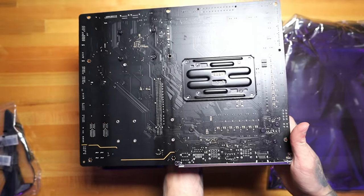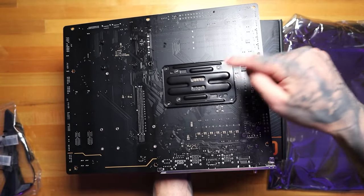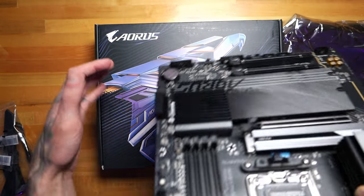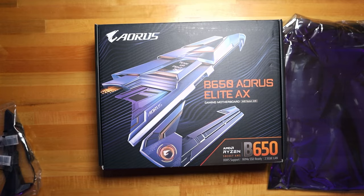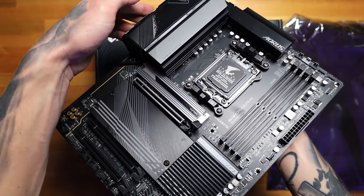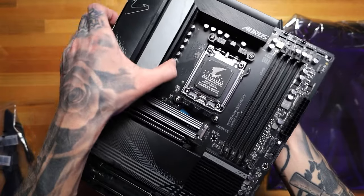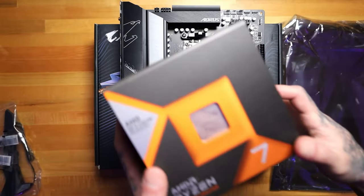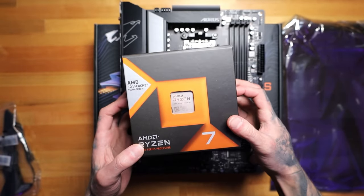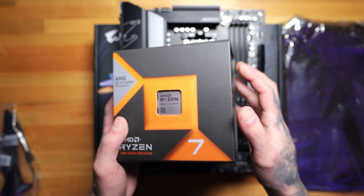Not much going on in the back — looks nice and clean. There's a pre-installed backplate, which could cause some issues if you're using any liquid coolers that require a backplate, but most of them nowadays do not require a custom backplate. The board itself looks beautiful. AMD Ryzen 7800X 3D.